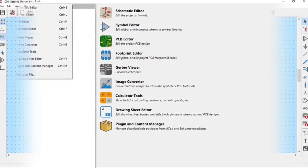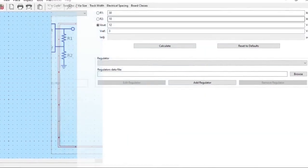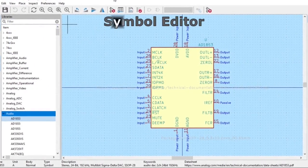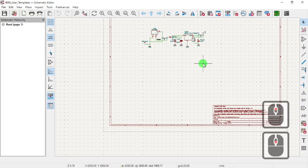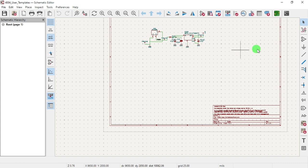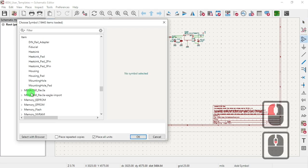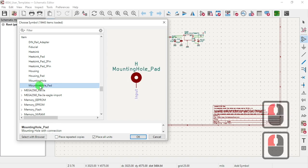Thank you for joining us. Welcome back YouTubers. We're going to do some mounting holes — what it says is mechanical — and then we should see mounting hole, mounting hole path, like that one.